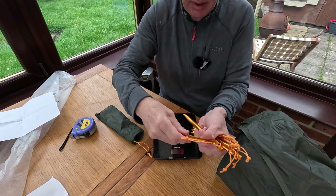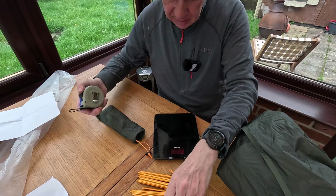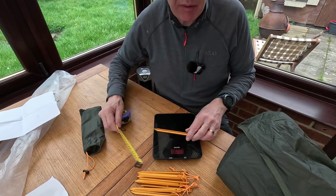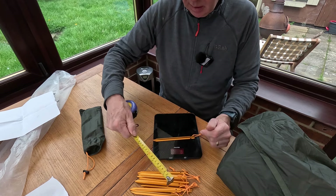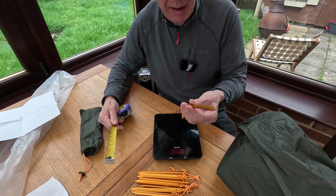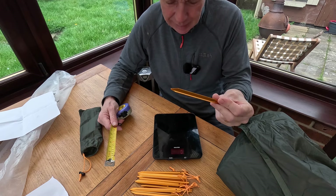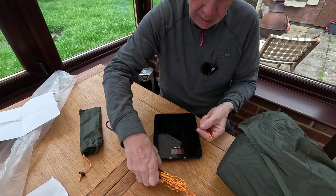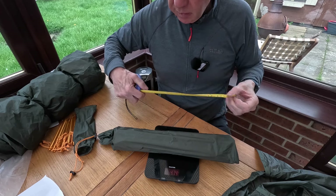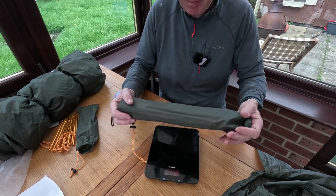The pegs are Y-shaped with a bit of a curve, branded Fern. I'm a fan of long pegs, and these weigh 8 grams each — nice and light — but they're only 15 centimetres. I'd quite like something more like 20cm, so holding power in anything other than the best ground isn't going to be great. Bear in mind this is a three-season lightweight tent, so there are bound to be some compromises. There are 10 pegs included.